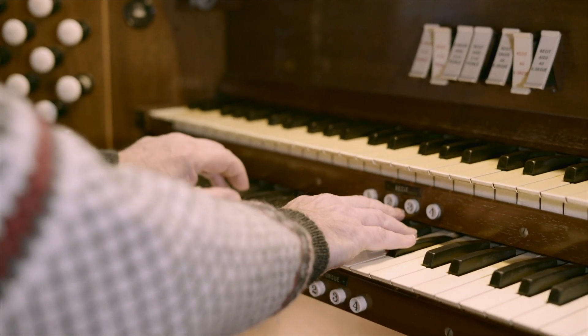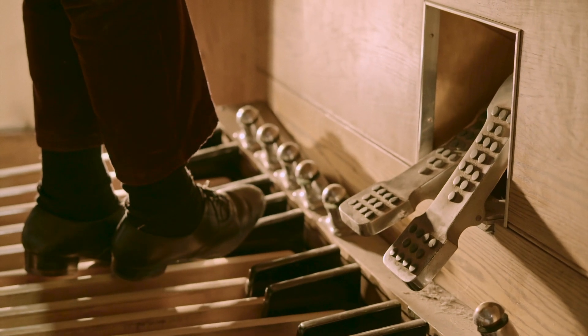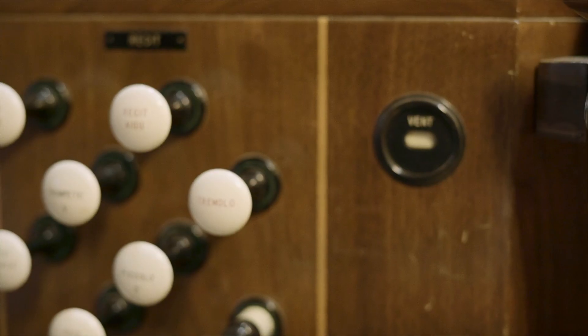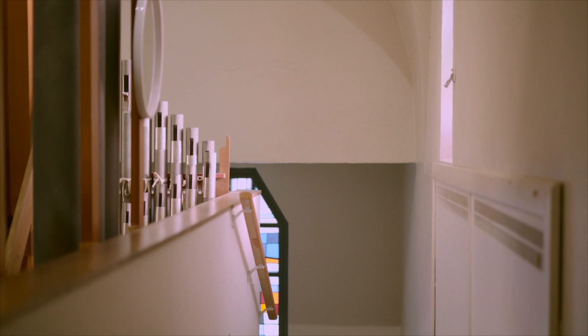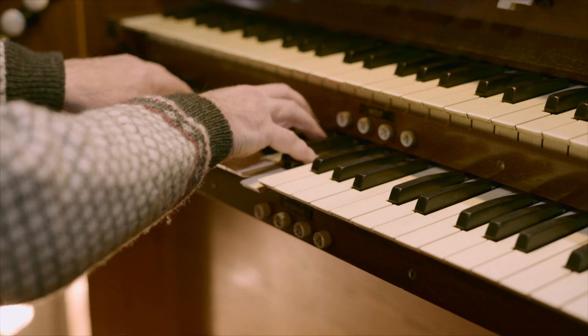Des fois j'essaie de trouver une sonorité différente, et c'est en fait de la fascination de l'instrument. Quand on est organiste, jusqu'à un certain point, on est un peu chef d'orchestre en même temps.